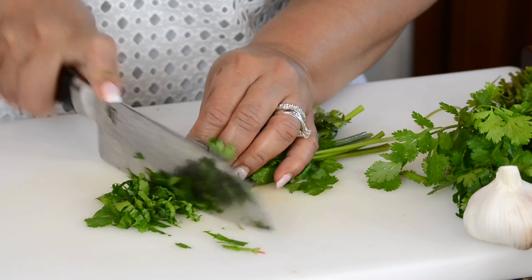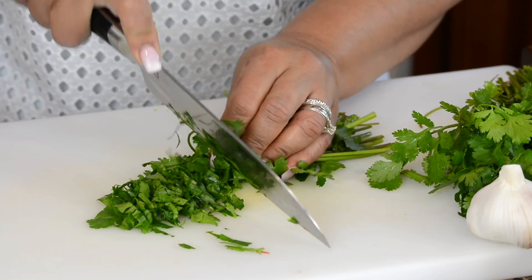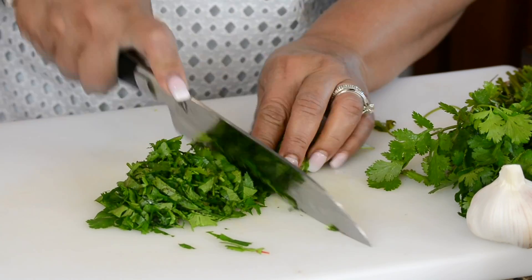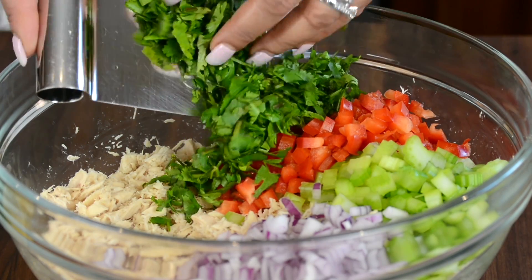Now to give our salad a nice fresh flavor let's add a small bunch of cilantro. We're going to chop that fine so that it gets well distributed in the salad. You can use any herb you have on hand — parsley and dill would work well too. Now let's add this to the bowl.